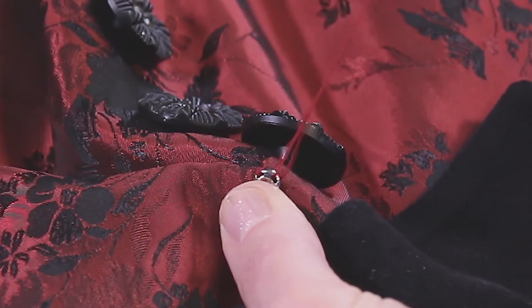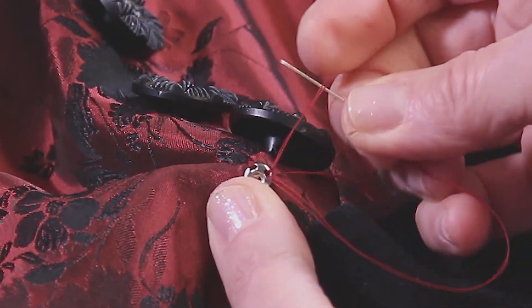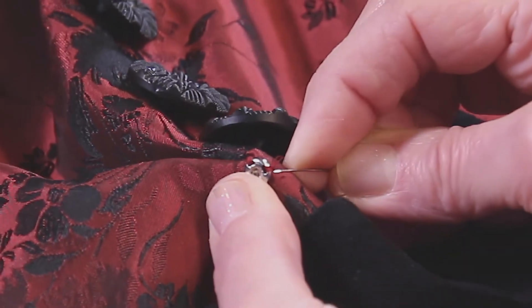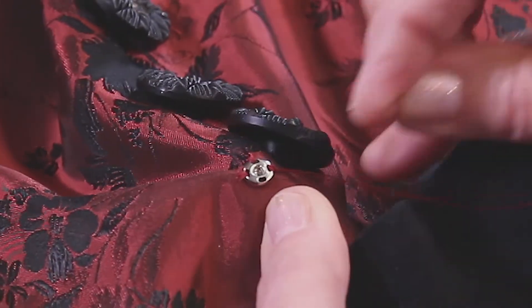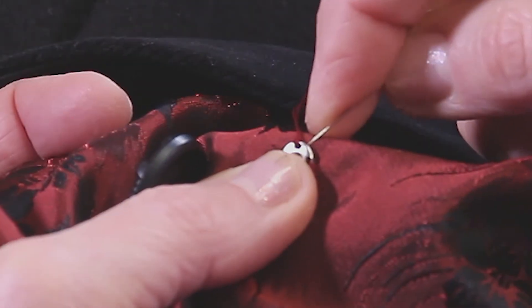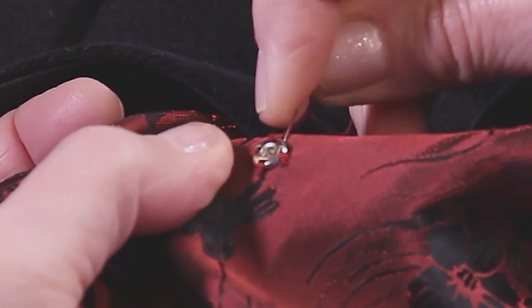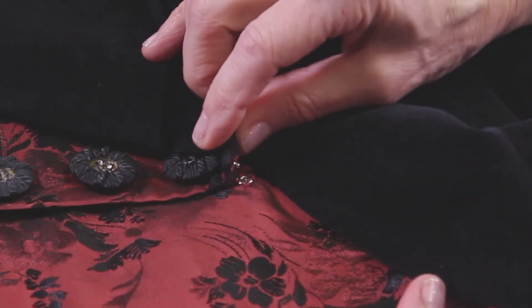When everything is going really nicely, I like to have my three stitches, or however many there are, and my knots sitting right next to each other — not piled up on top of each other, but sitting right side by side. Sometimes that happens more easily than others. And here is the last one. Now I'm taking my last fourth, the extra security one, and I'll run my needle under the snap, come out, and clip my thread right up against the work. And then we'll check the placement.